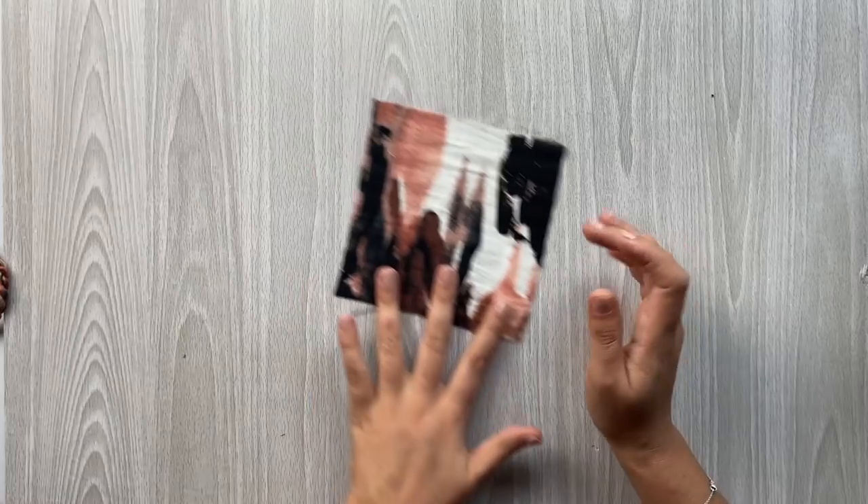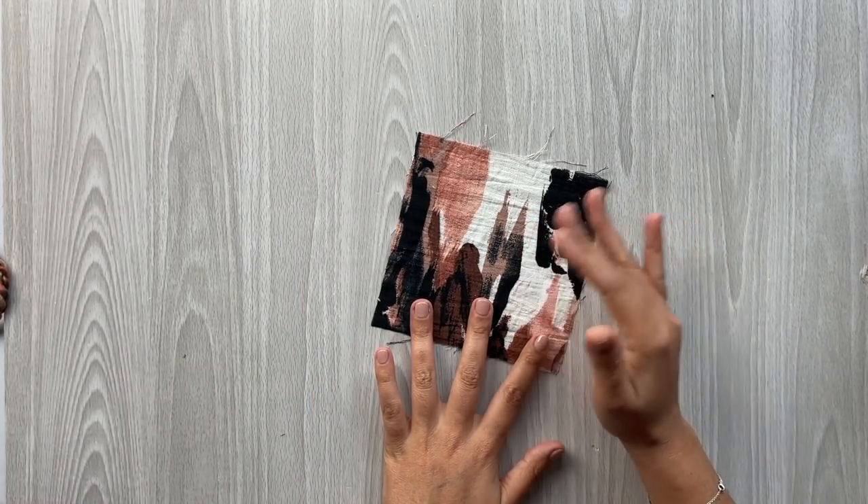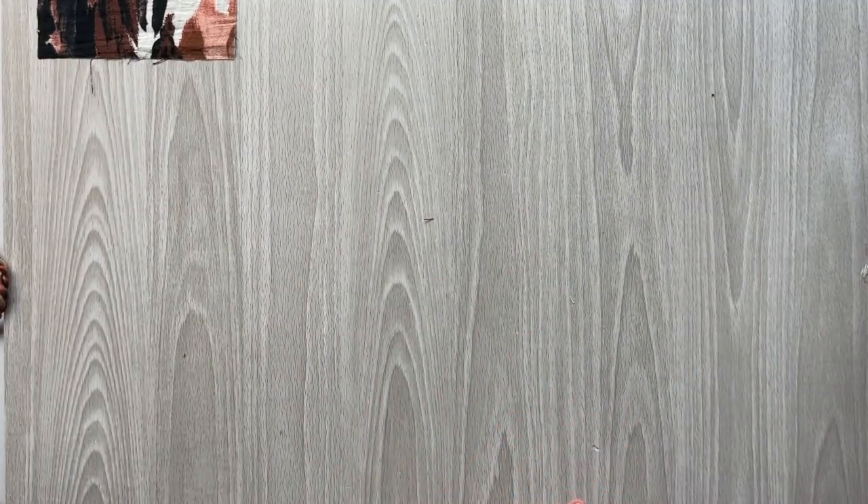We're going to set this to the side so we can match it up with some different bottom weights or jackets and things like that as we go along.